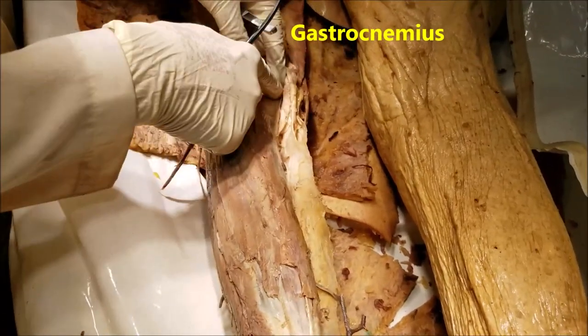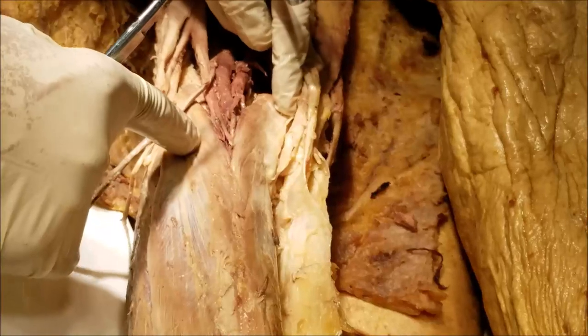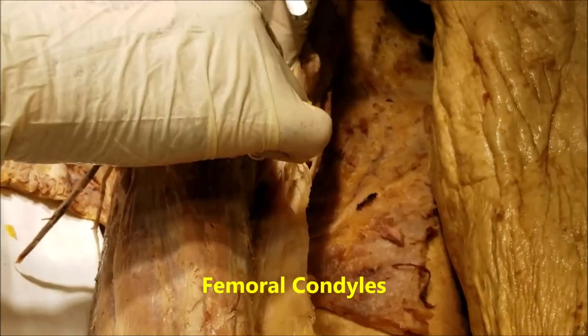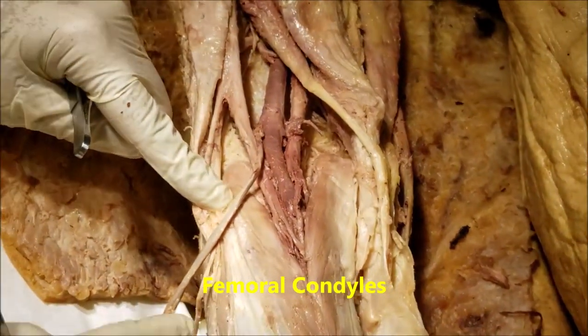The gastrocnemius has got two bellies. You can see the medial belly and the lateral belly. The medial belly is bigger than the lateral belly. It takes origin from the posterior aspect of the medial condyle of the femur and the posterior aspect of the lateral condyle of the femur.